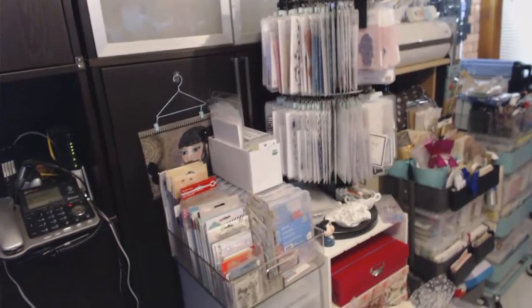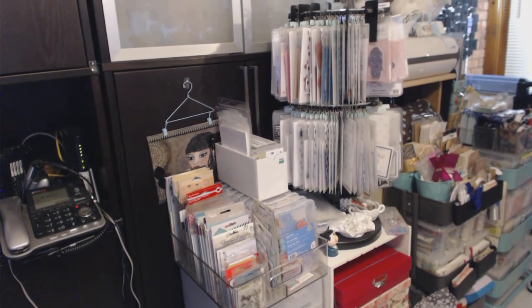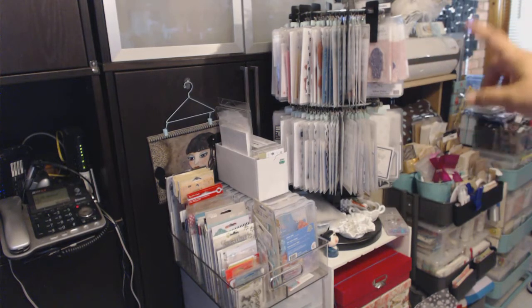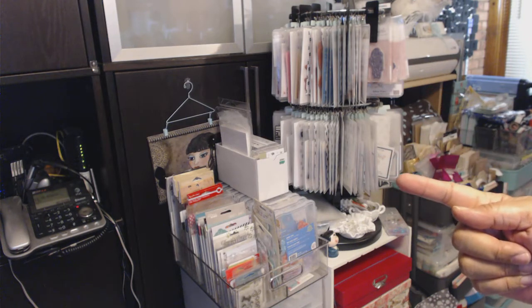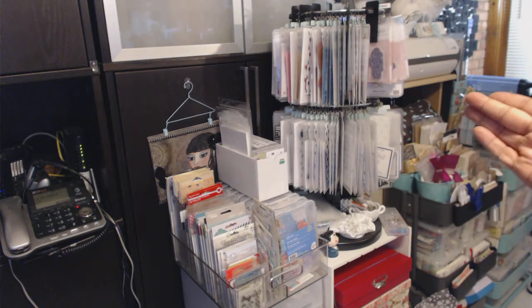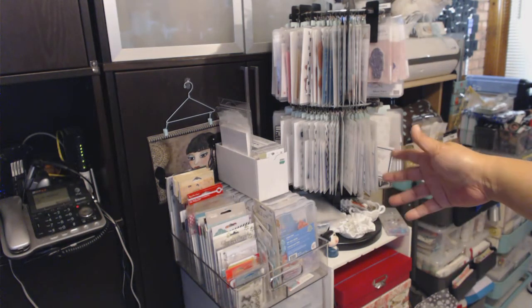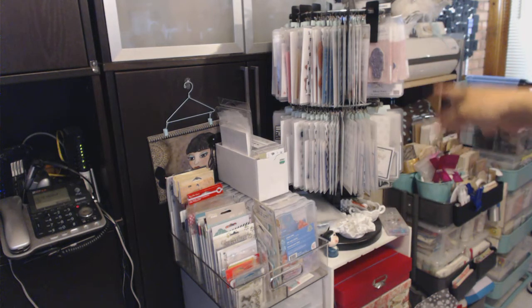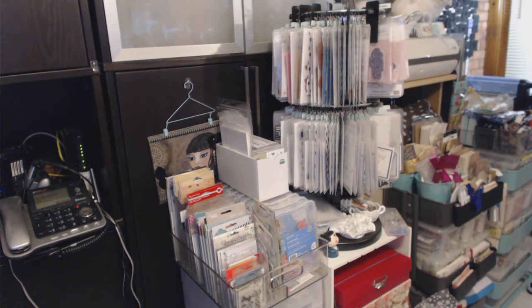Now this is the other section to the right of my craft desk where my computer is. This is another Clip It Up — actually the double one — and this has more of the girl stamps. This is where I keep all of the Gorjuss Girls and the other non-Greeting Farm or Prima stamps. They're labeled — you can see those little black tags at the top — so I know where to find them. It's sitting on top of two Recollections cubes.